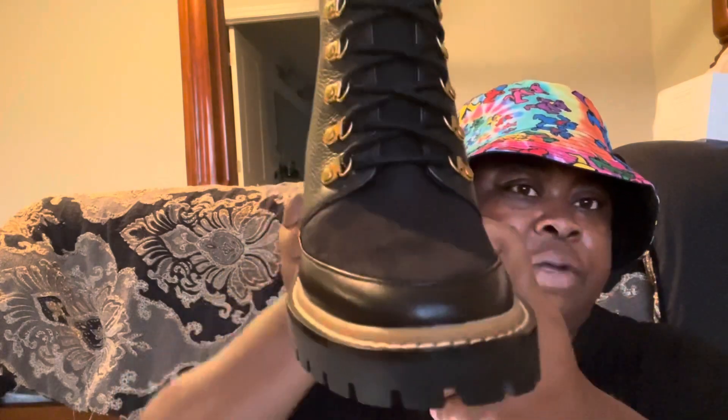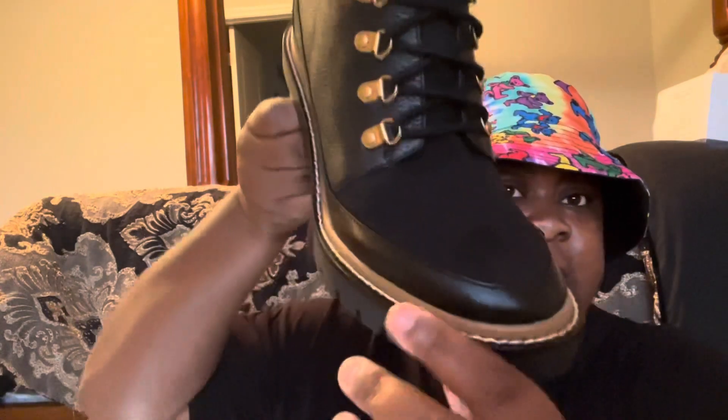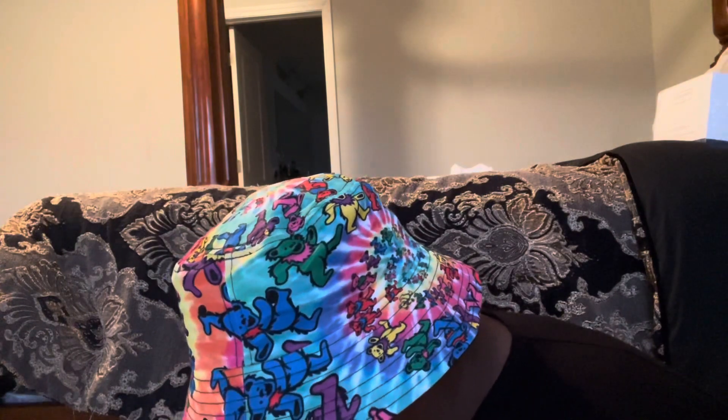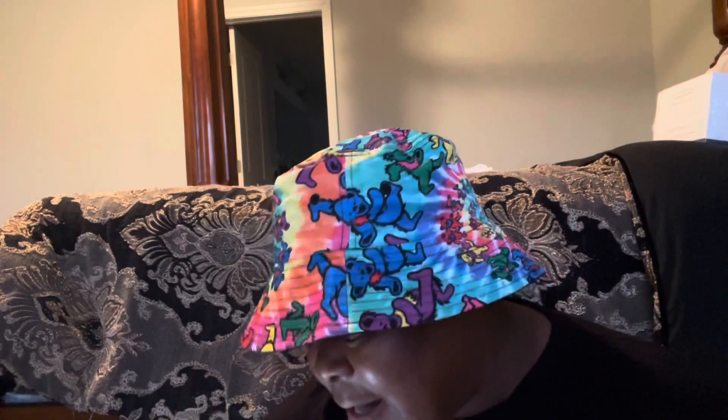That's how it looks — just a gorgeous boot. It was $458, and the total with tax was like five-something. The style number is 77289, and it's called the Miller Mixed Material Lug Sole Boot. I will put the link in the description bar.